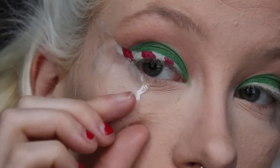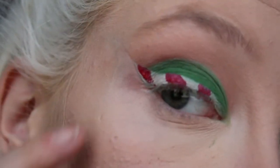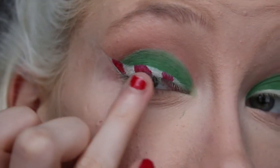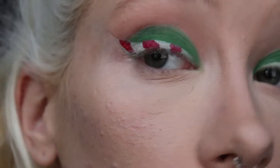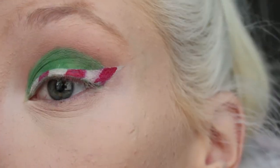And that's the eyeliner done. I'll just remove this tape — so you can see the effect it gives. I probably should have left more white at the end, but that's pretty much it. I feel like this will just be so much easier if you have a white liquid eyeliner pen. I'm going to quickly do the other side and I'll be back. Okay, so the other eye is done — I messed up a little bit around here so it might be a bit more pink than white.